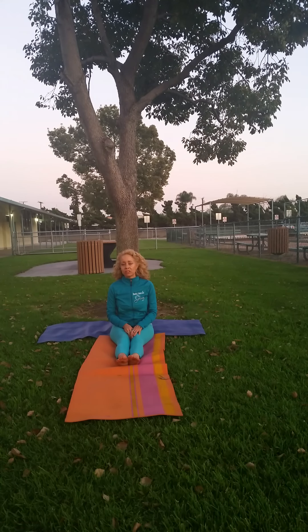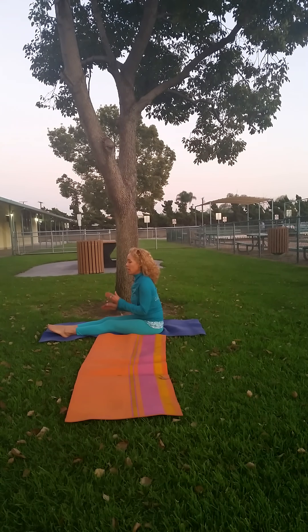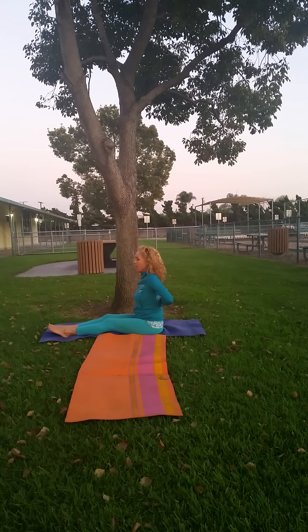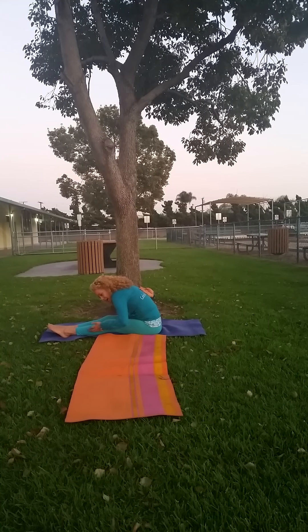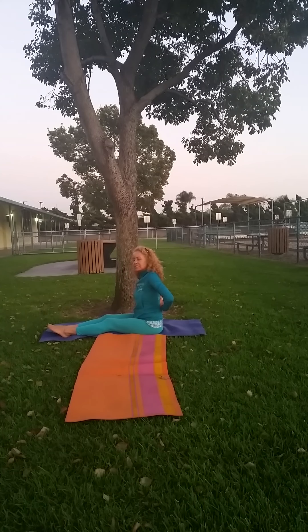When we're doing forward bend, there's something called deepening of the stretch. We're going to go to the side. When we breathe in, we're going to put our hands in prayer position behind us, elbows out. Breathe in — inhale for five, hold for five, and exhale. Feel that stretch all the way down the back of your legs to your feet, to your toes. That is deepening the stretch.